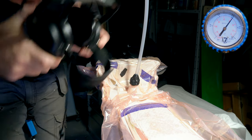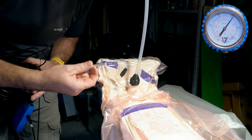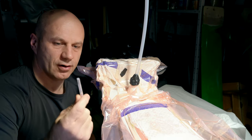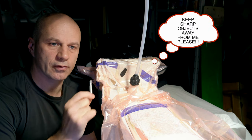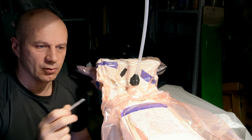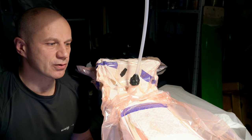This is why, if you are making more than a single piece, it's worth having such an instrument. And the next tip: always keep sharp objects away from your vacuum bag, because before you even realize it you will punch a hole one way or another without noticing, and that may ruin your work.